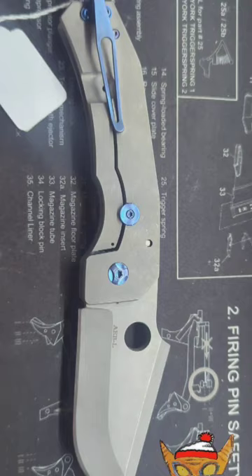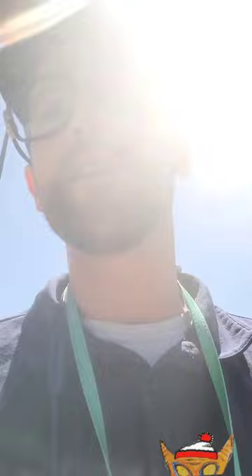He does have some deep carry clips, so you can get it with a deep carry clip. However, you cannot just get a deep carry clip and put it on this knife, because the deep carry clips are a different style frame and they're specifically made for that specific clip.